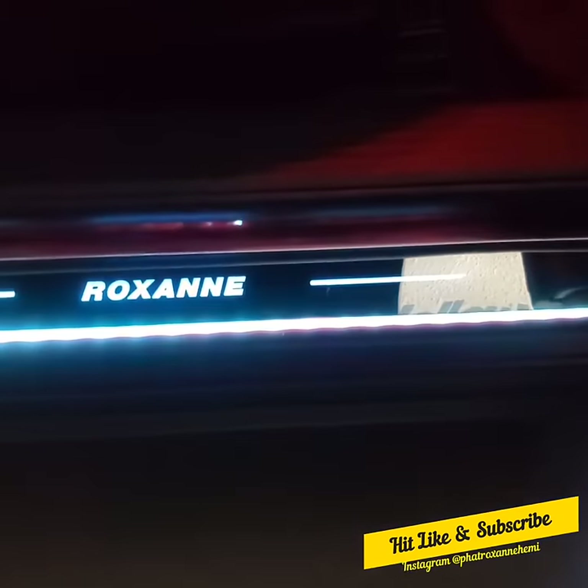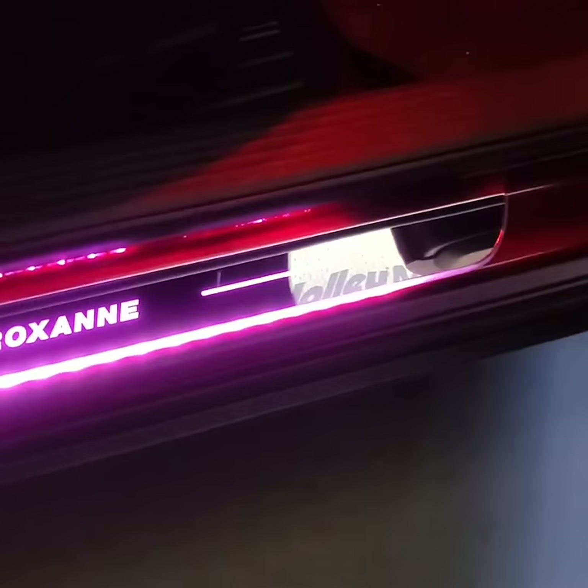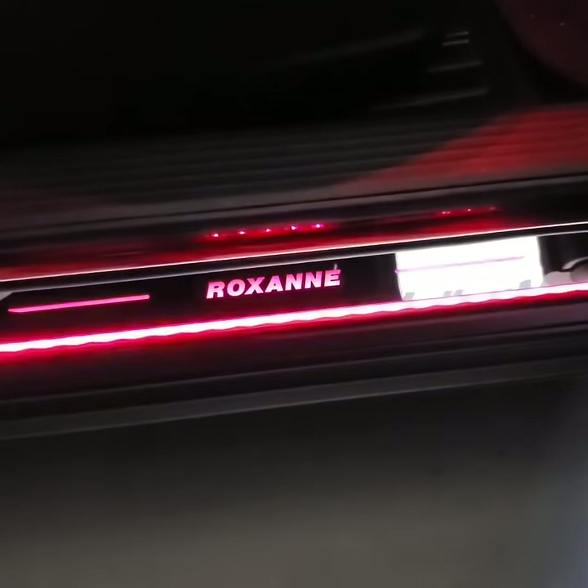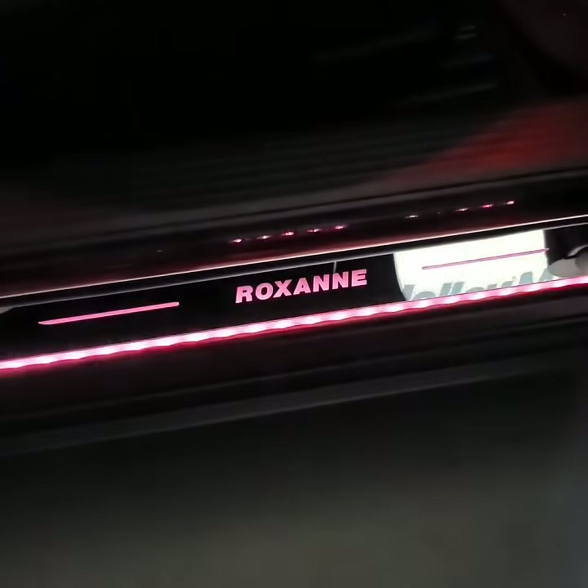Check this out — these things just plug in, they're rechargeable. You plug them in with a USB charger. Each one comes with two, but you got to go check out Bloom Car because they've got all kinds of stuff for your car.